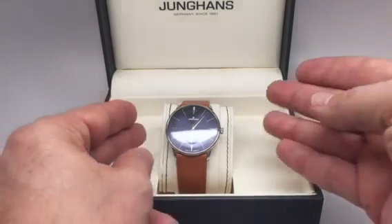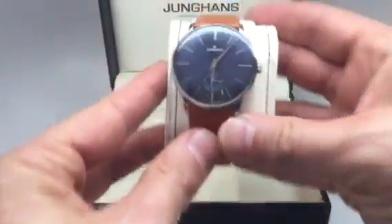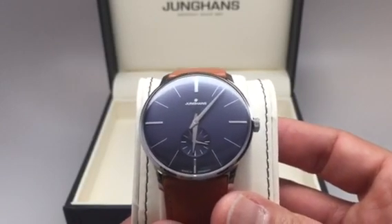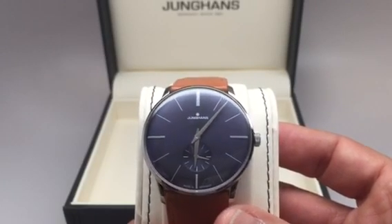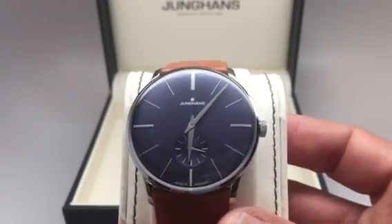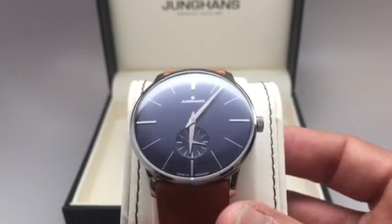I'm going to take this out so you can see the gorgeous blue. Very simple, classic dress watch. Small seconds at six. Stick markers. Stainless steel hands and stainless steel markers.